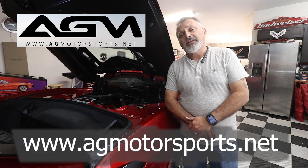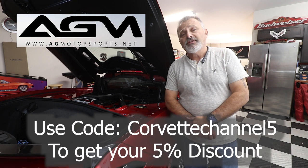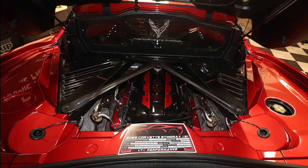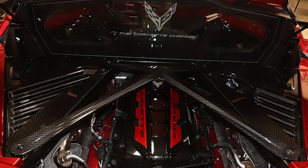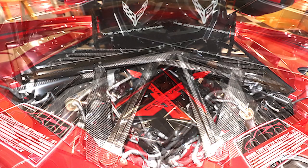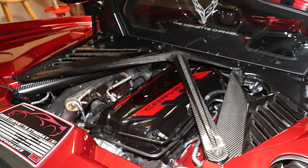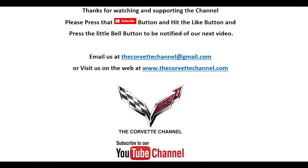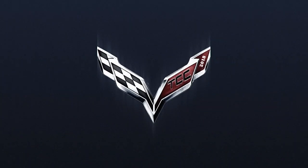Hopefully you found this video helpful and informative. If you're looking for an X-Brace for your Corvette, go to AG Motorsports and they'll be able to help you out. Be sure on checkout that you use the code CORVETTECHANNEL5 to get your 5% discount. Thanks again for watching — don't forget to hit like on the video, make sure you subscribe, and we'll see you next time.